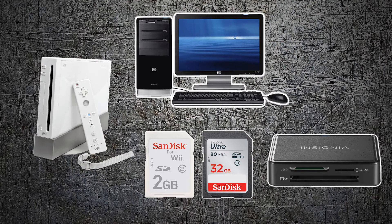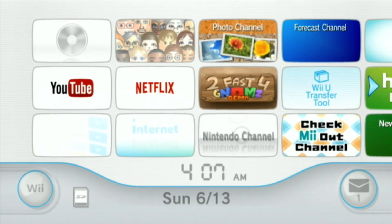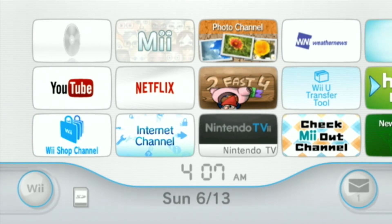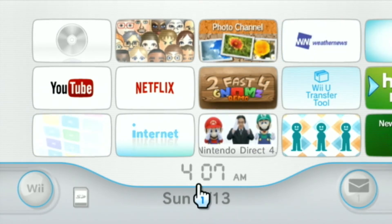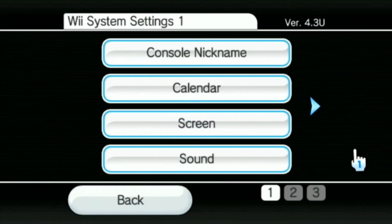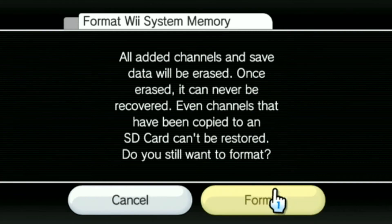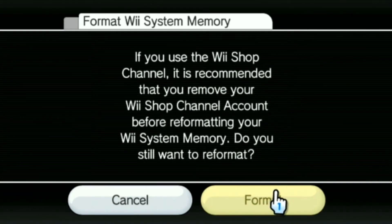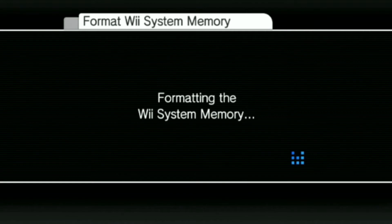We're going to go over to the Nintendo Wii and start prepping it. I got this Wii at a garage sale for ten dollars and I want to start with a clean slate, so I'm going to format it back to its original factory settings. Go into the Wii menu, select Wii Settings, scroll to the right two screens — you can just hit the plus button — go to Format Wii System Memory, select that. All channels will be erased. Hit Format, hit Format again.